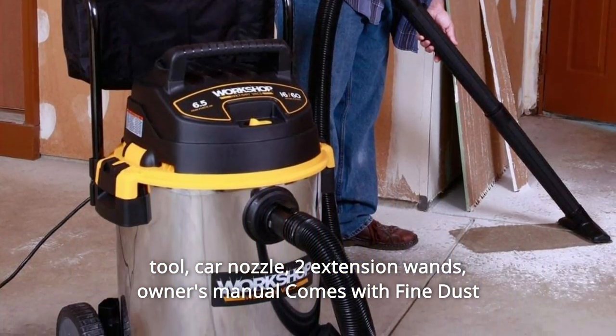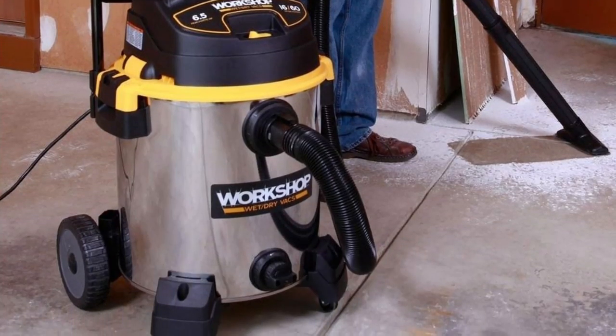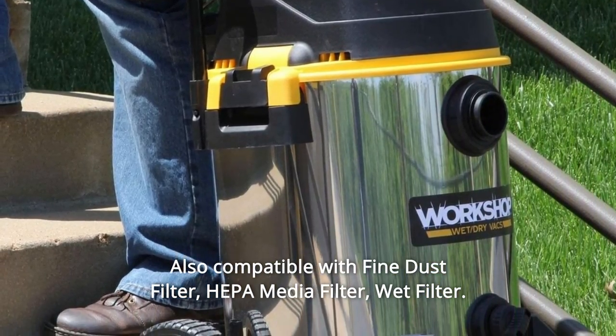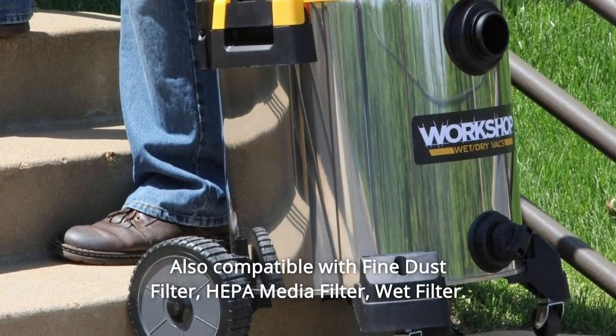Owner's manual comes with fine dust cartridge filter and dust collection bag. Also compatible with fine dust filter, HEPA media filter, and wet filter.